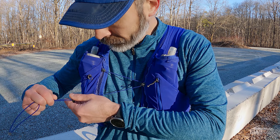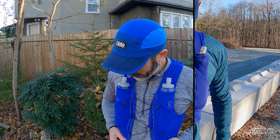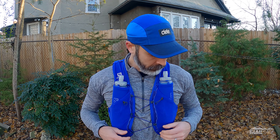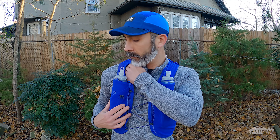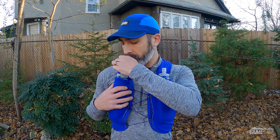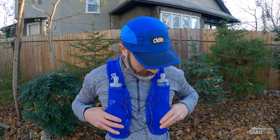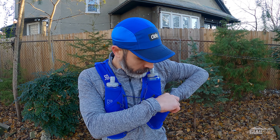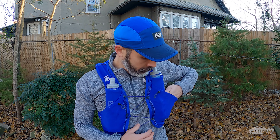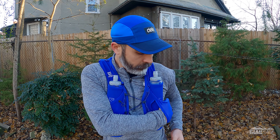To cinch it down you pull on the cord and slide the barrel adjuster to hold it in place. Regarding storage, both sides of the vest are mirrored in design. Starting at the top there are two small shallow pockets along the shoulder straps. Below that there are pockets specifically designed to hold a 500 milliliter soft flask. Moving a little farther down you'll see a much larger pocket that overlaps the previous one and wraps around your midsection.